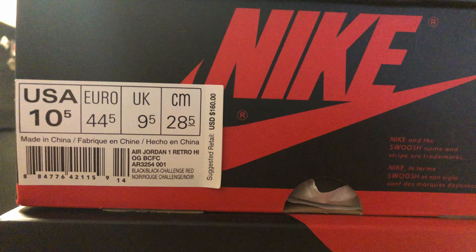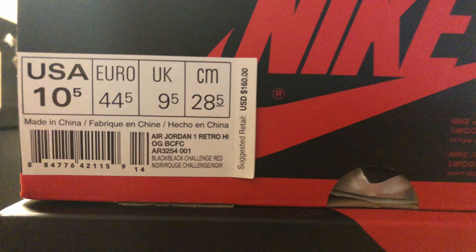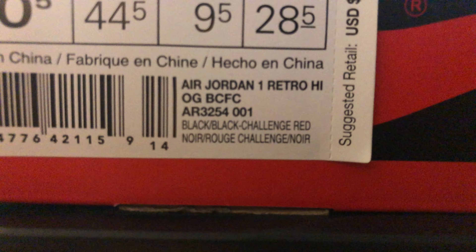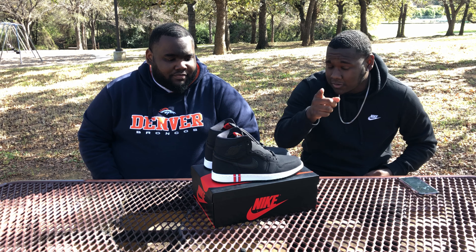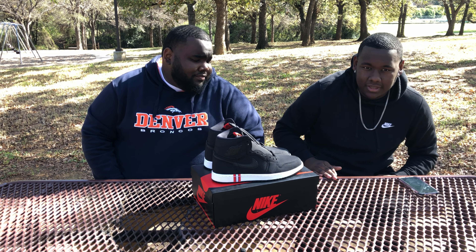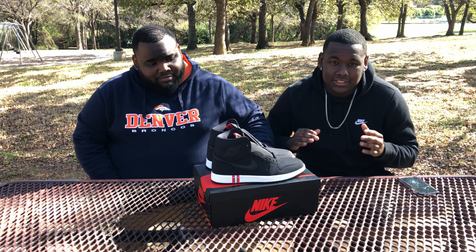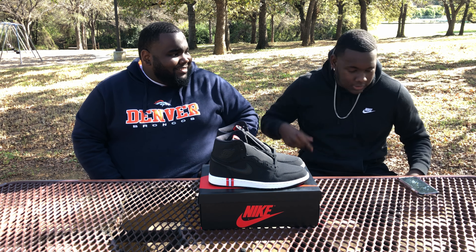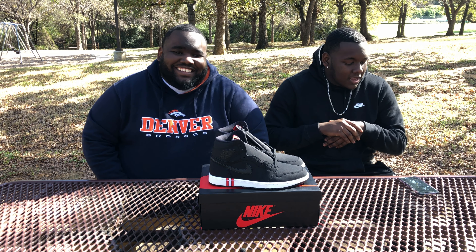The official colorway on the sizing tag reads: Air Jordan 1 Retro High OG BC FC. I honestly don't know what that means. Official colorway: black/black/challenge red — not varsity red, challenge red. It's probably because there's a little racing stripe on the tongue.